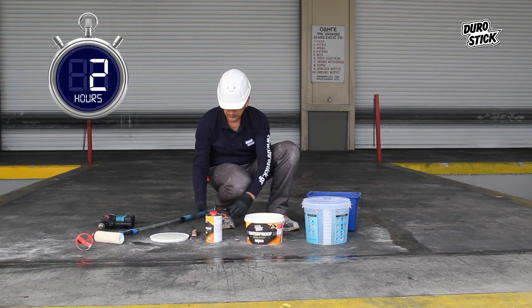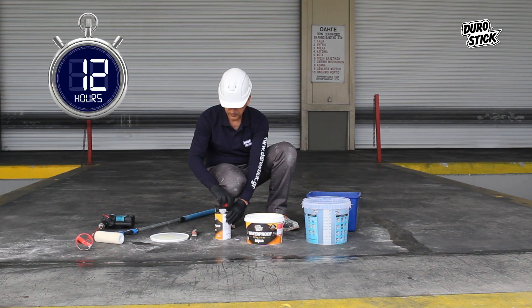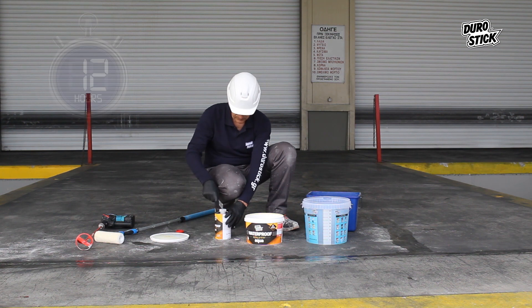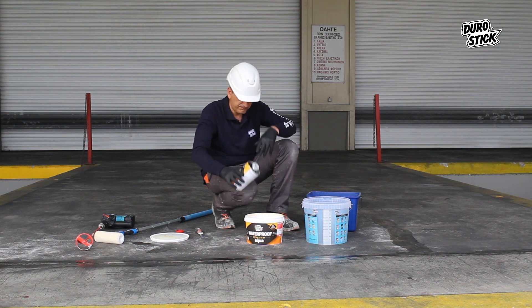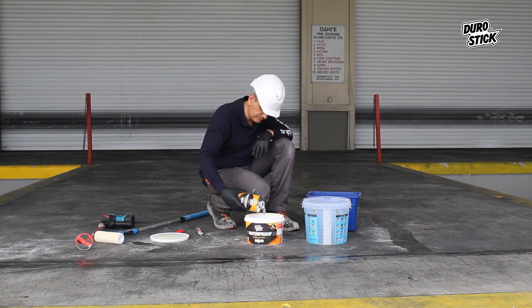After 12 hours, the craftsman returns to prime the surface. The two-component water-based and clear epoxy primer, Waterproof Epoxy Primer Aqua, is the suitable product for this application.